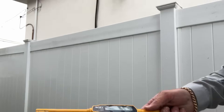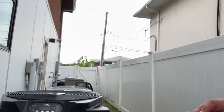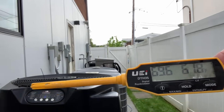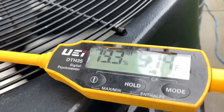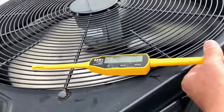I've got my digital psychrometer. Let's check the ambient temperature — spinning it around a few times — reading about 61.7 to 61.8 degrees. We have a discharge temperature of around 51 degrees. We'll let that sit there for a minute.